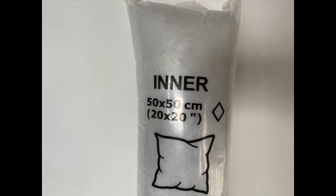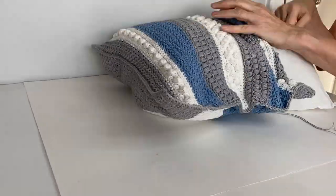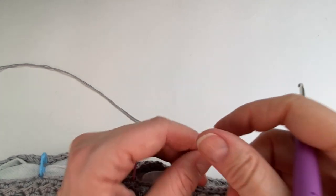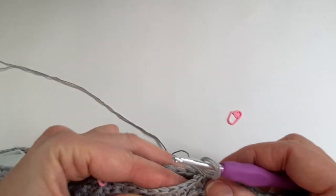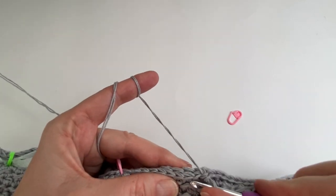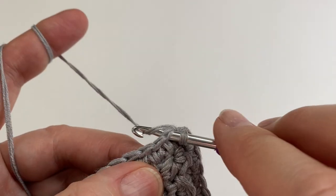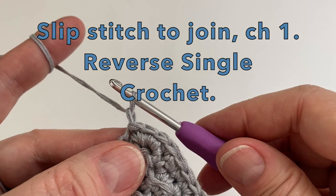We can now put our 20 by 20 inch insert into our pillow cover. To close the pillow, let's put some stitch markers in to hold it together — this makes it easier as it's lining up the stitches as you continue closing the pillow. Once you have reached all the way to the end with your 3 stitches in the corner, we will just do a slip stitch to join. From here we will chain 1 and we're now going to do a reverse single crochet to do our final decorative stitch.